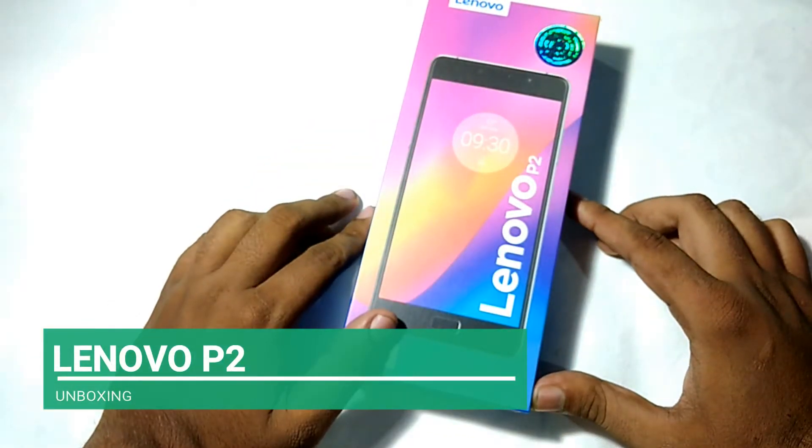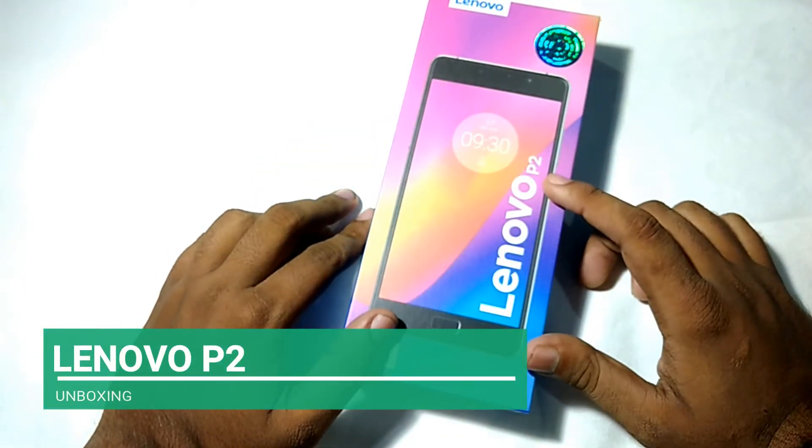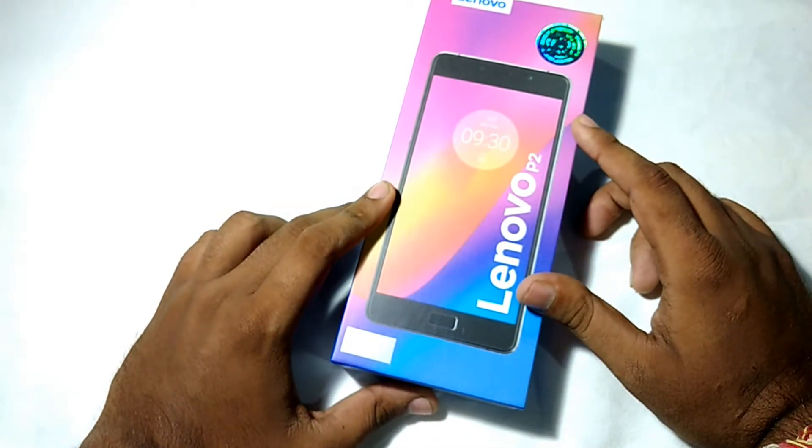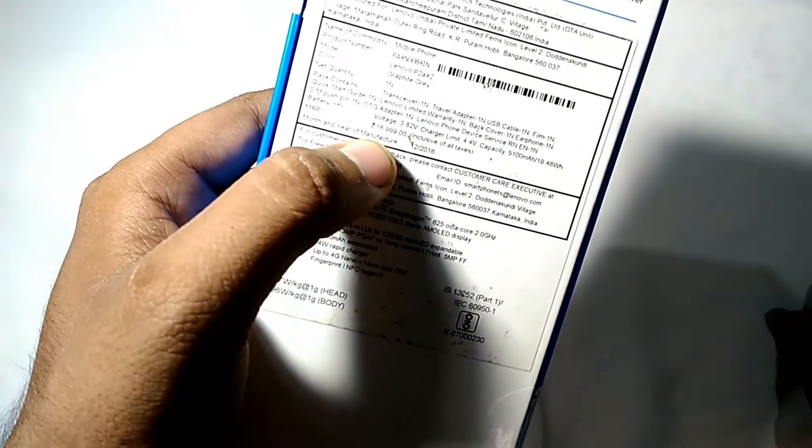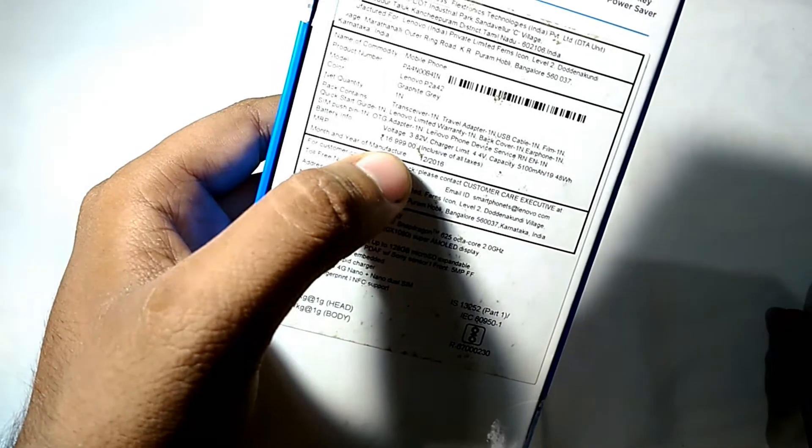Hi friends, this is an unboxing video of the Lenovo P2. As you can see, this is the box pack of the Lenovo P2. The price of this phone is 16,999 but you can get it for 12,499 from Flipkart.